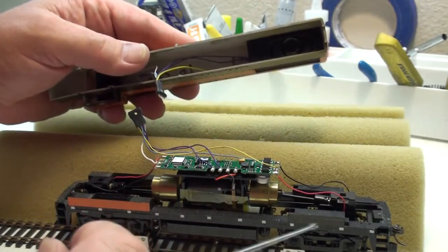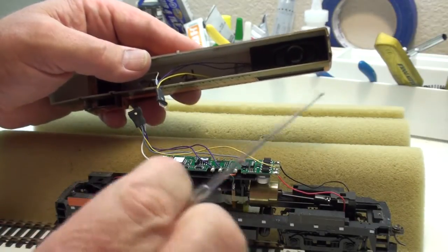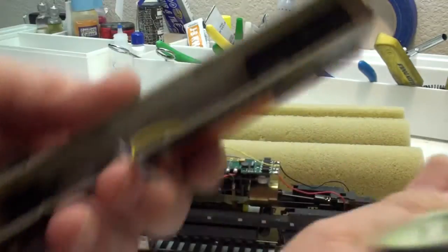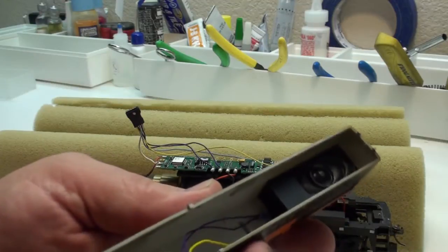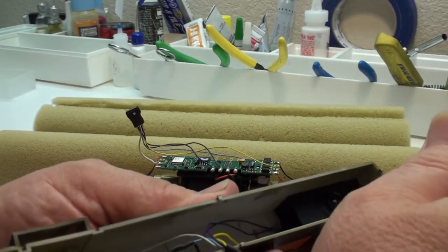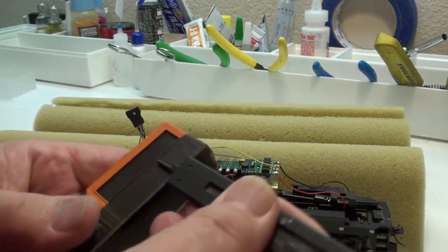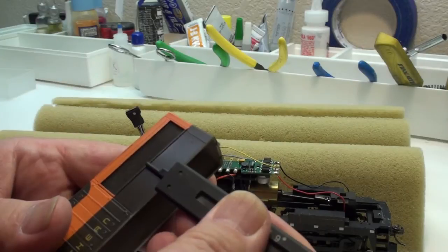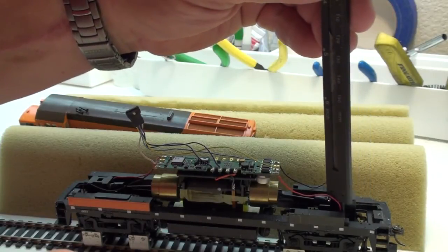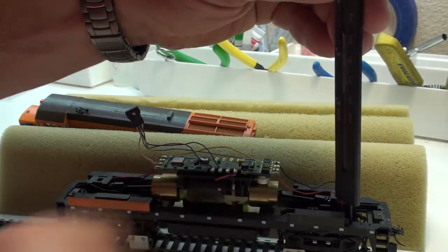I know before I started being wary of this, several times I assembled decoders and then I couldn't get the shell on or the truck wouldn't pivot freely, and so it was a problem going down the track. When I was in the process of designing this installation, I positioned the speaker roughly where I thought it would go, and I took my calipers and brought them down until I had a dimension equal to the depth to the bottom of the speaker in the shell. Then I take that dimension and stand it up where the shell rests on the frame, and I can see that I have plenty of clearance between the speaker and the gear tower.